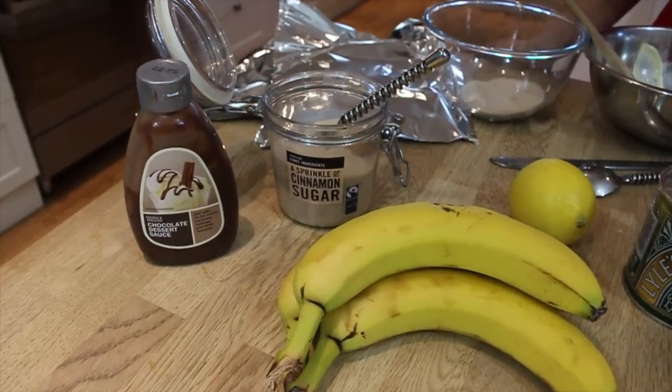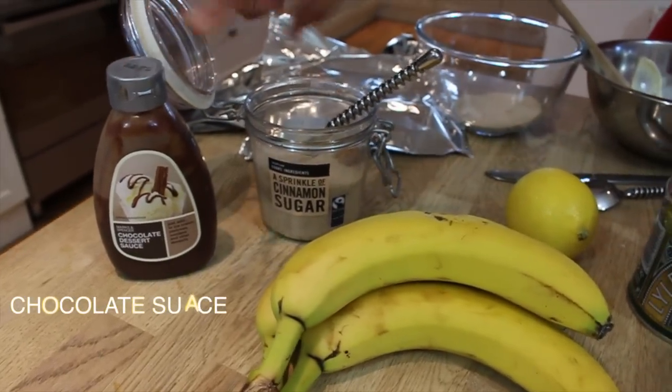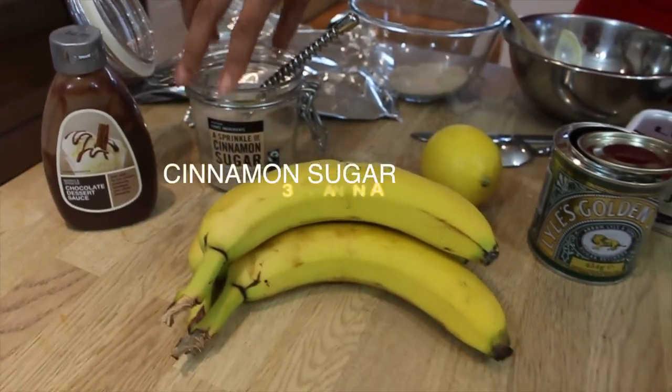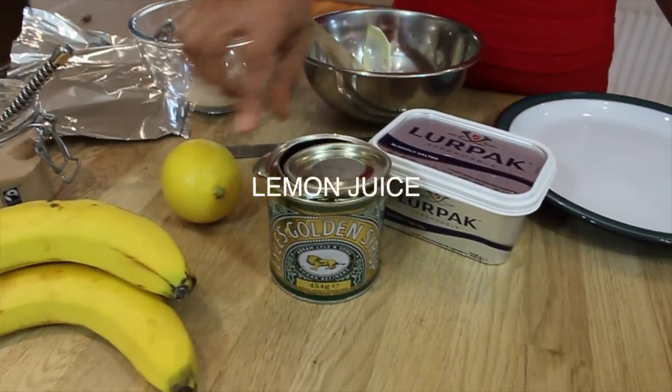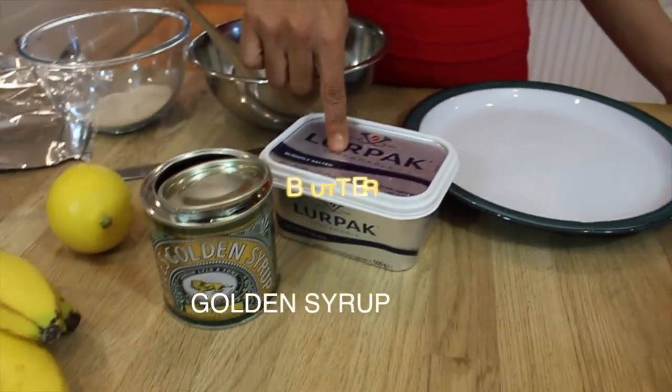For our chocolatey baked bananas you will need: chocolate sauce, cinnamon sugar, three or four bananas, lemon juice, golden syrup, and some butter.